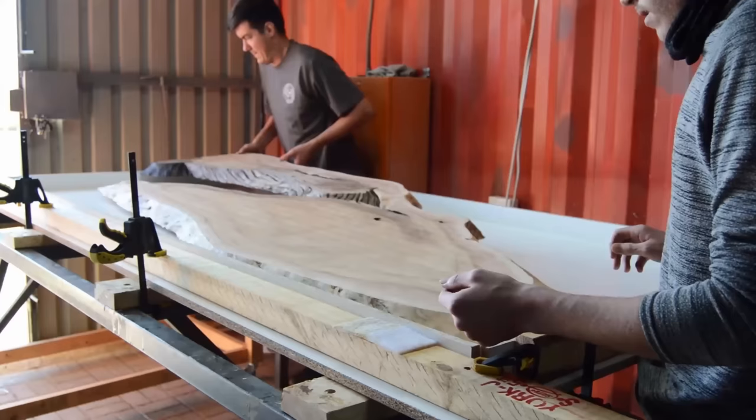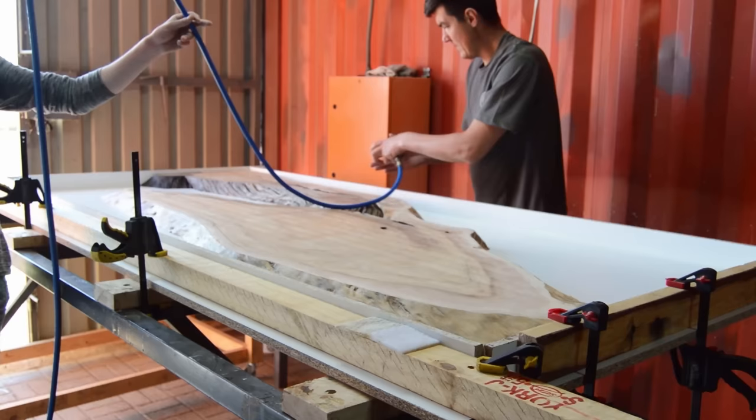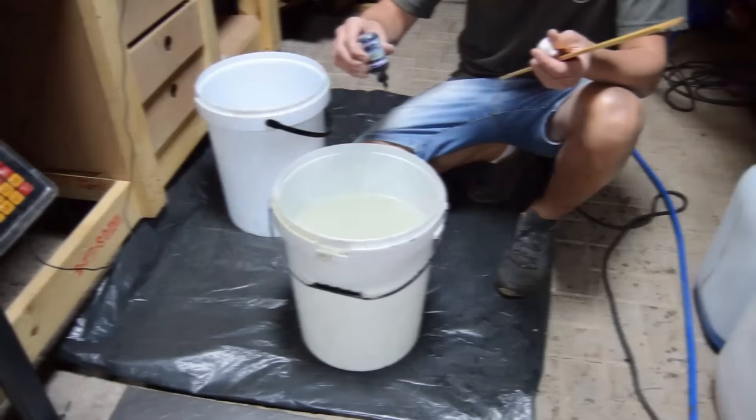One thing we also changed is the steel table I'm placing my slab on. We invested in building a heavy-duty steel table with threaded rods underneath so we can adjust it and make sure that we cast on a perfectly flat surface.